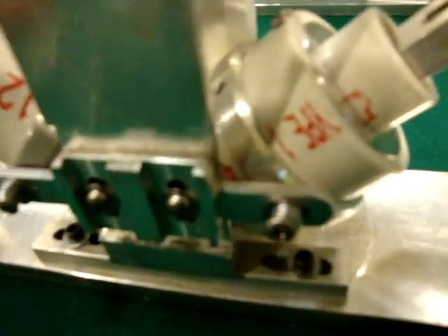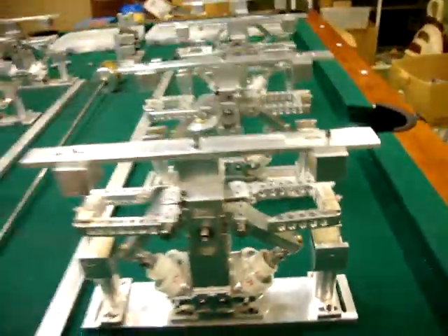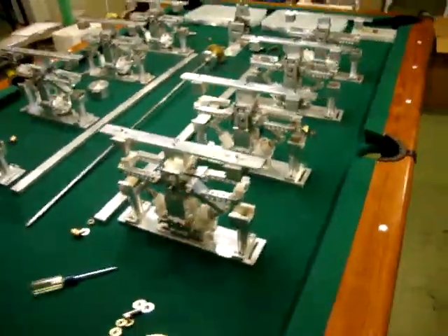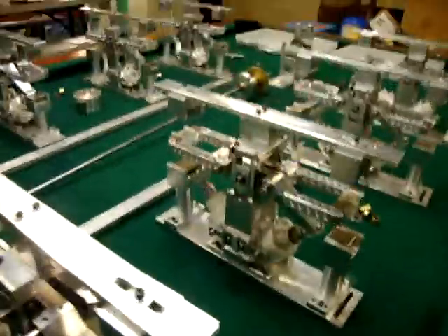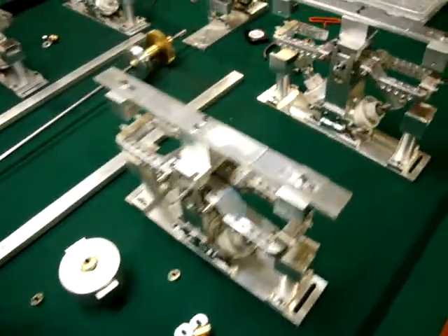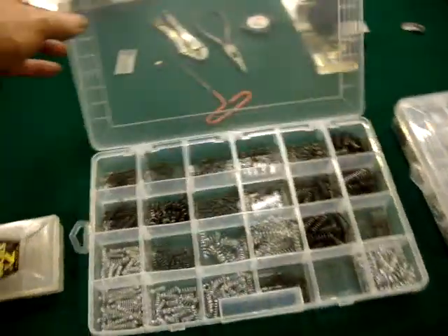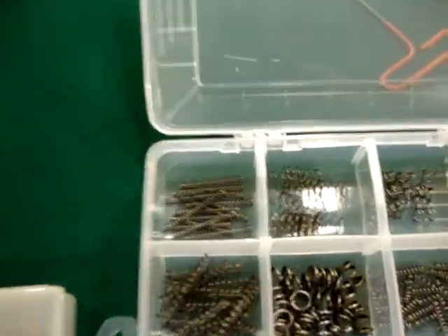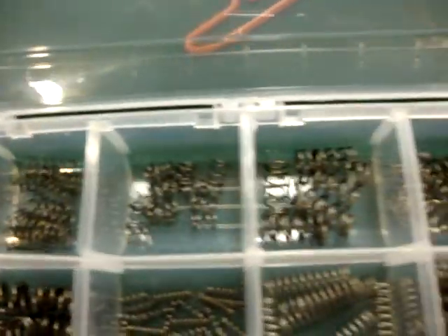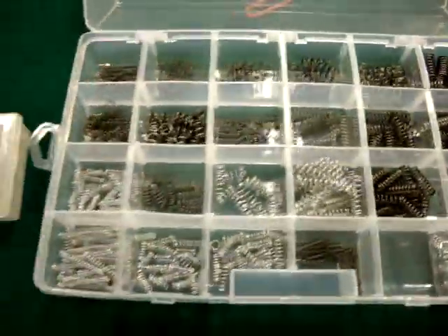Look at it — you can see that screw down inside there, and it's got all the components put together. Here's the other one. Each one of these components is going to slide right together and add as I build it. You notice I have some springs — different types of springs and different things I'm using for different functions.